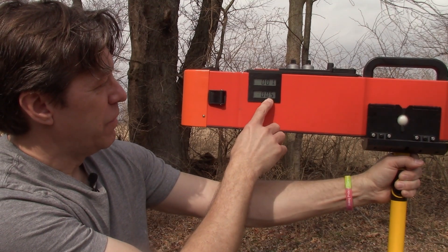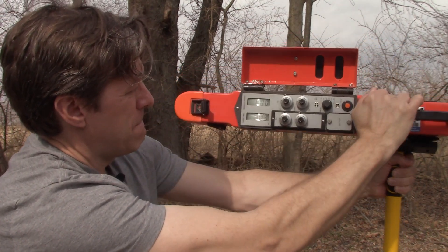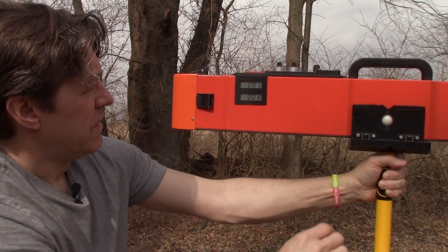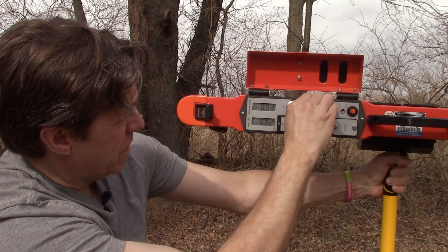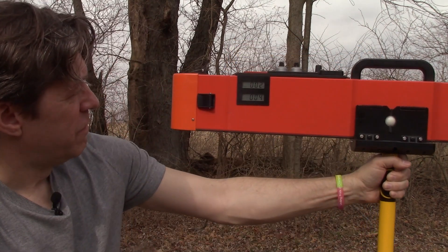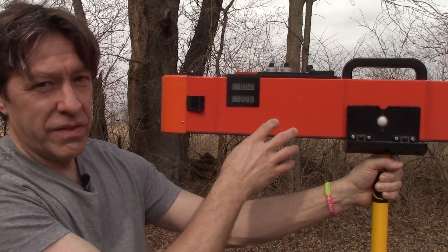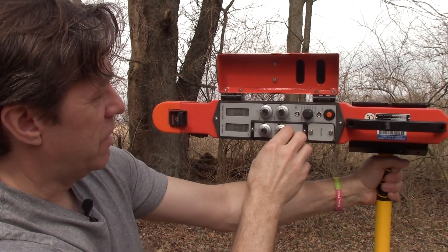After adjusting, we flip back to vertical mode and observe readings in the 3s, 4s, and 5s. After fine-tuning, the horizontal reads around 2-3 and the vertical reads around 4-5. Since the vertical reading is approximately twice the horizontal reading, we have satisfied the relationship for the 1-meter sensor. We call the 1-meter sensor appropriately adjusted.